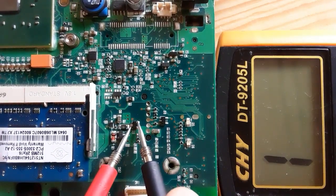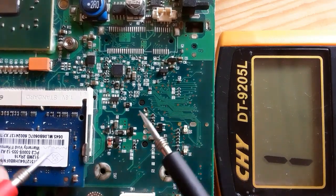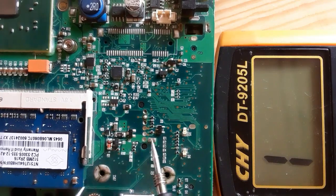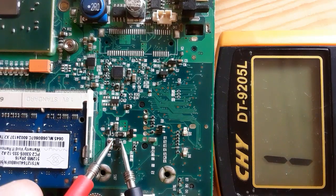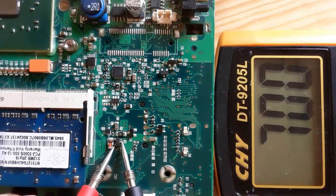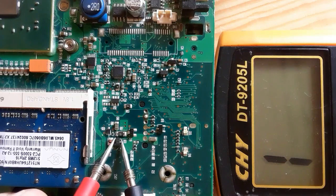If we switch the probes we will get nothing. If we check a transistor, it has gate, source, and drain — or base, collector, and emitter. With a transistor you get a reading between the collector and emitter, but here we didn't get any reading. It contains just one diode — this is a transistor.